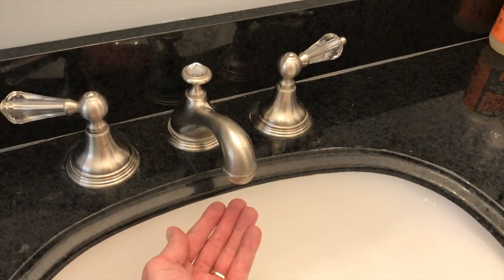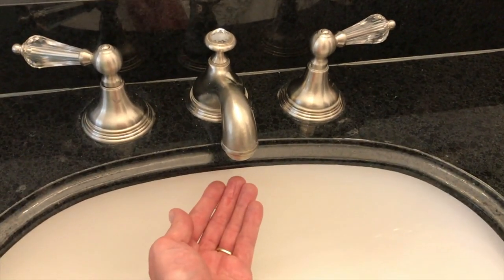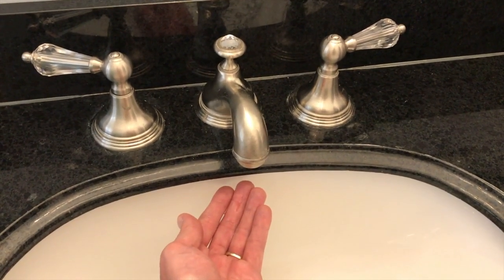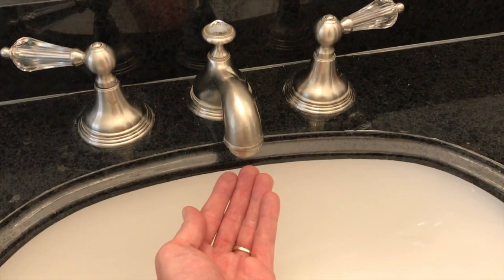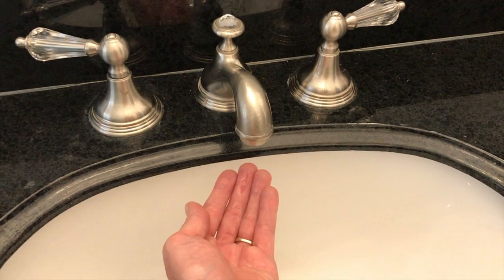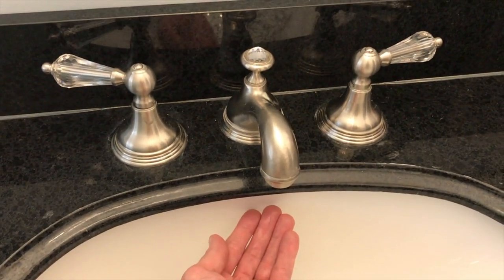Unfortunately — or fortunately — we have a tankless water heater, so all the water inside our plumbing currently is cold. This test will not work for us because there is no water heater currently heating water. The only time our water is heated is when we turn on the hot handle and that tankless water heater turns on. It's very efficient and saves us money. So if you have a water heater constantly warming your water, this test works for you — but not for us.